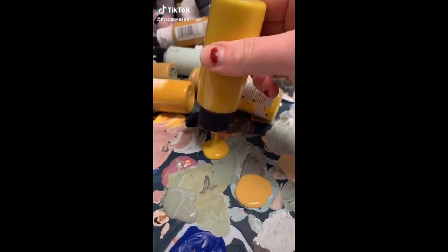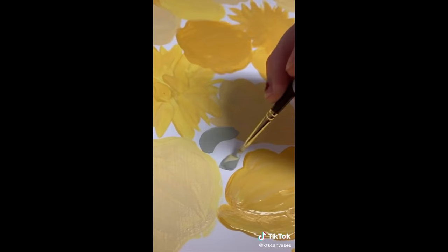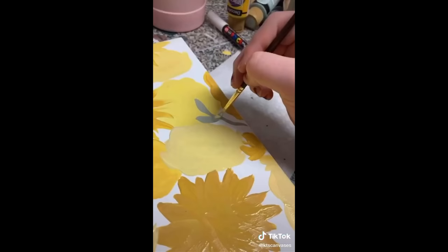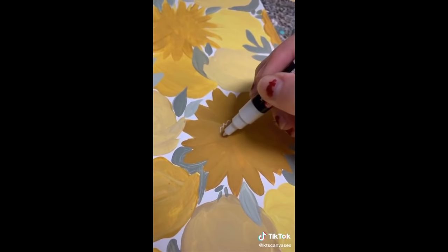I've heard your cries for yellow, I've heard your cries for sunflowers, and I'm giving you both. You can't have sunflowers without yellow. Yellow's a little out of my comfort zone and I was like, is this gonna be ugly? I think it is. But I can't tell you how many times I went back and forth between loving it and hating it — which is common for artists.